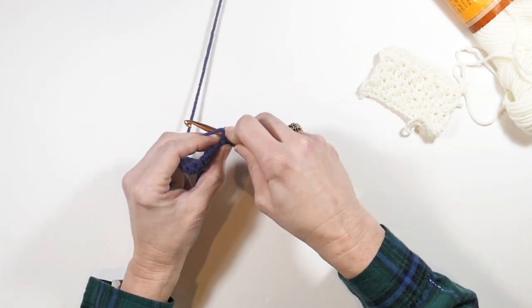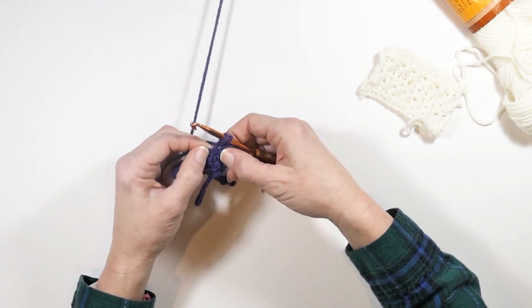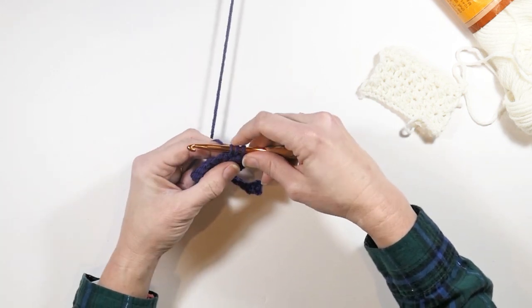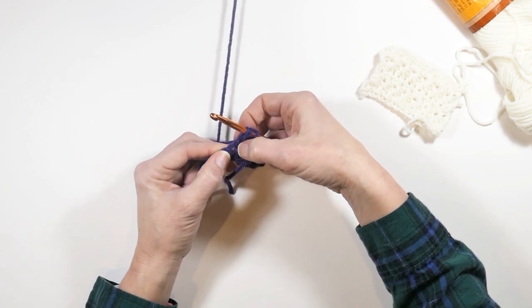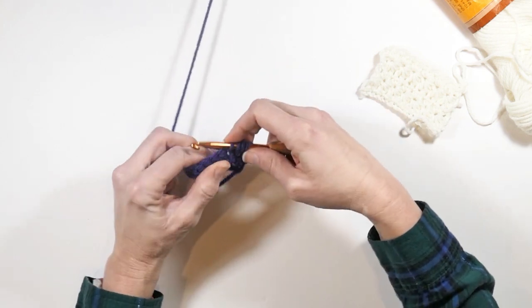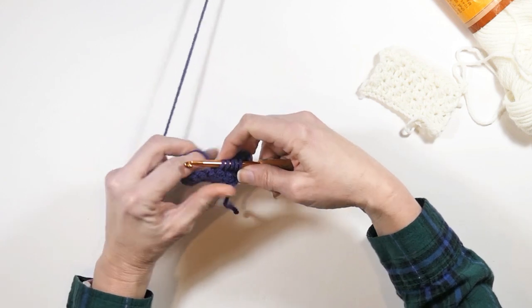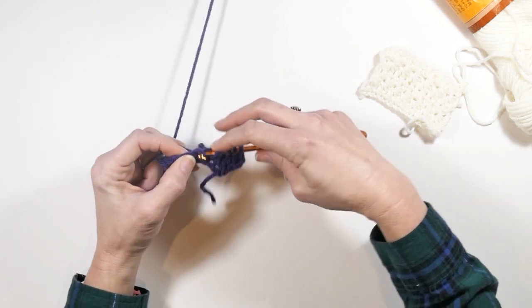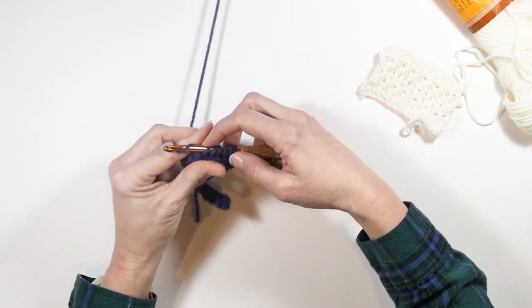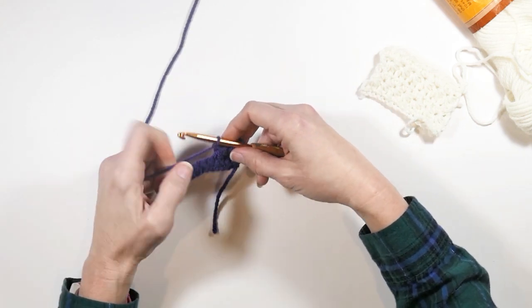Insert your hook into that hole and pull up a loop — two loops on your hook. Then take this last stitch right here that you made and insert your hook in there and pull up a loop — three loops. Then insert your hook in that last single crochet from the previous row that you worked into before — pull up a loop, four loops. Insert your hook in the next single crochet — pull up a loop — then one more time in the next single crochet — pull up a loop. So again you have six loops on your hook. Yarn over, pull through all six, then chain one.